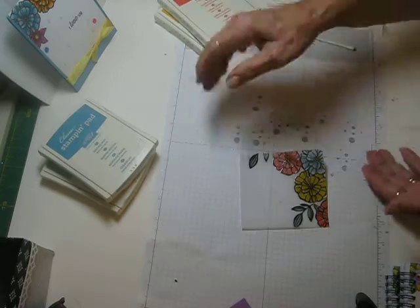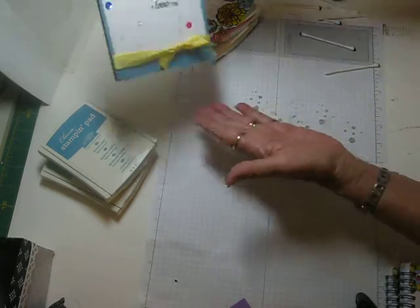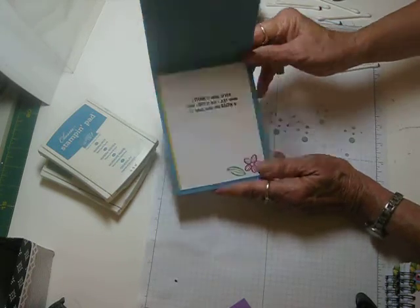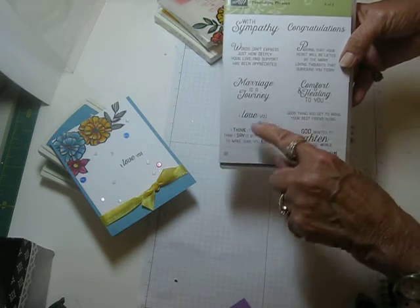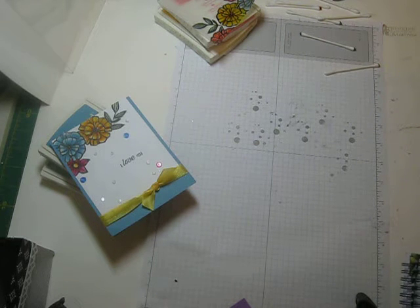I will have that on my website for you when it's completed, when I get it on a card. Once it's dry it'll be similar to this one. I'll have both of them posted on the website. This one just says 'I love you,' and on the inside it says 'I think it more often than I say it, but I just want to make sure you know it' — I thought that was a real pretty verse. The verse came off of Flourishing Phrases. I'll have all the supplies listed on the website for you.